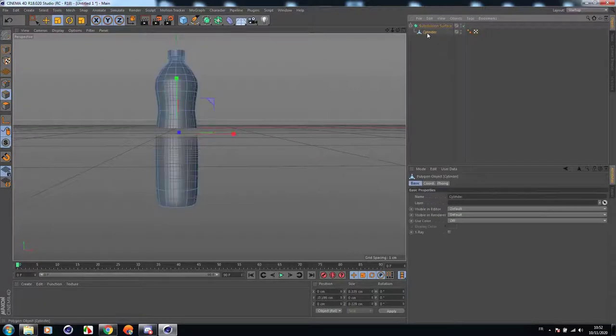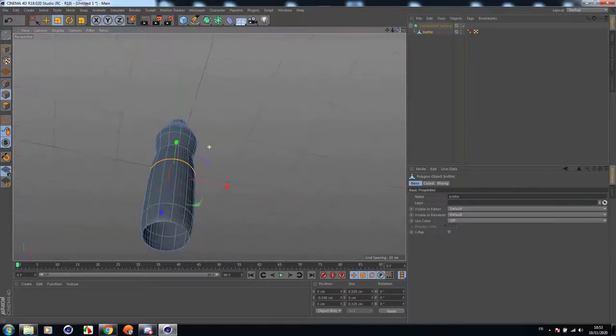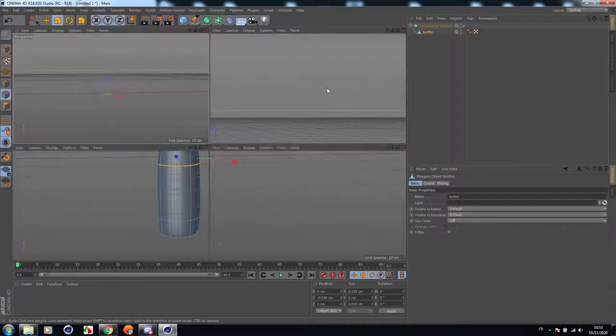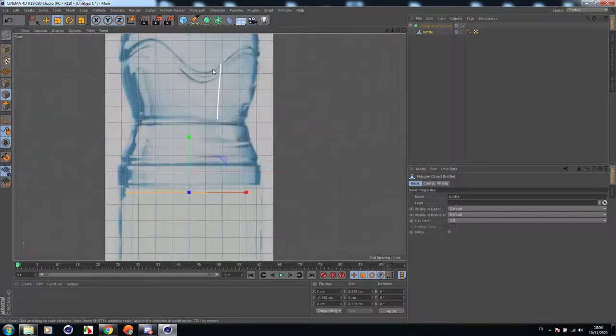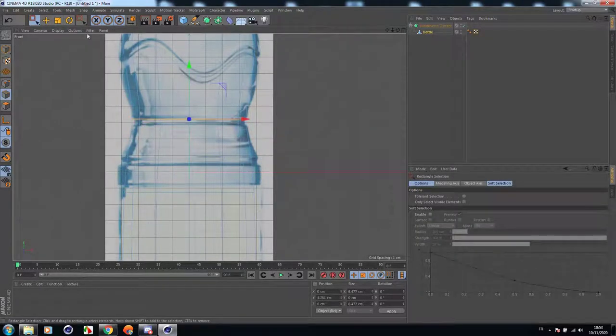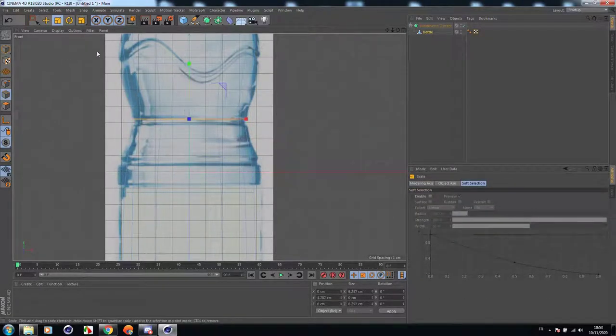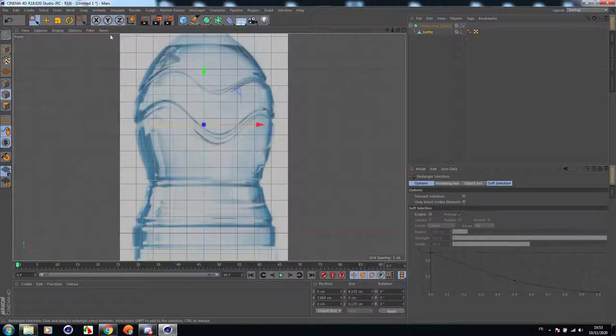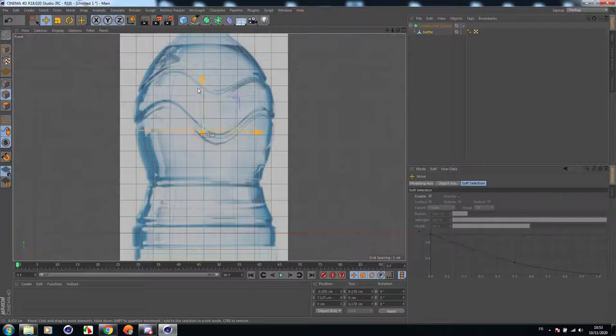By holding Alt and clicking subdivision surface, let's rename it to 'bottle'. Now what we are going to do is just make these lines as smooth as possible, just like the bottle in the background image.